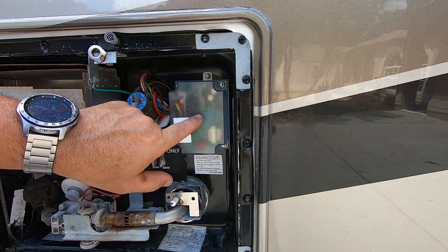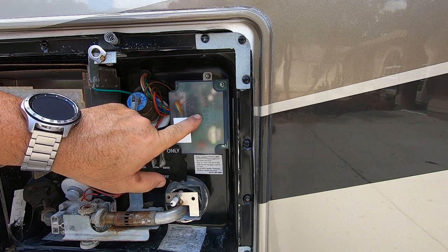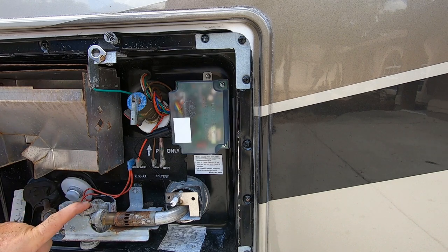This board also has some diagnostic lights — a green and a red. Green means it's got power to it. Red means the gas valve is open and gas should be working. And if it's a yellow light, it means the AC part of the water heater is working.